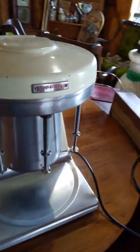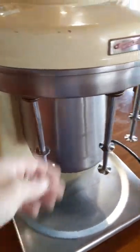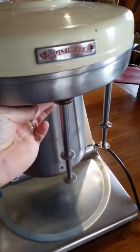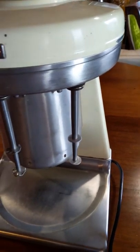Just want to go through and show you that all the heads work as they do — one, two, and three.